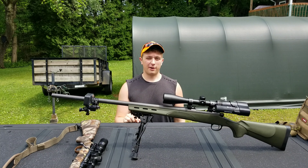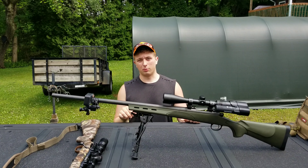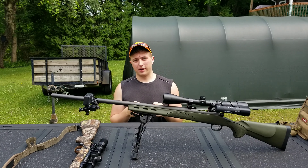Hey there Marksmen! What is up at Swift Shot Outdoors? My name is Luke and I'm very glad you're here. Today we're going to be doing some woodchuck hunting, but before I get into it, I'm going to show you all my gear.